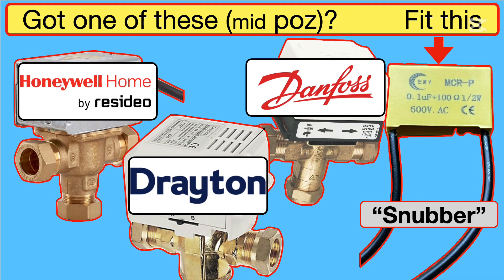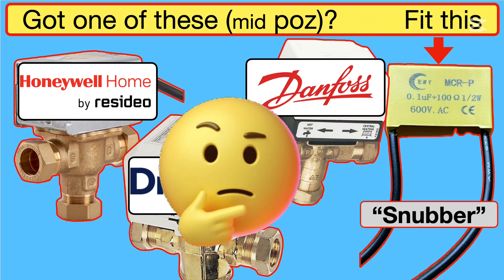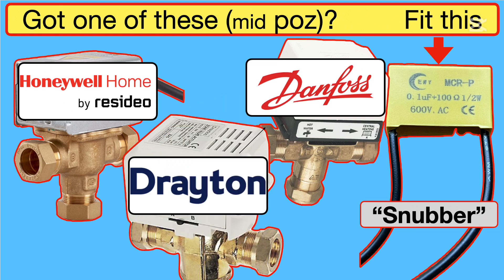Are you a homeowner with one of these mid-position valves? As I said earlier, ask your heating engineer: where's my Snubber? Because without it, your boiler could be wasting gas. Heating engineers will replace parts that aren't faulty and you're getting ripped off. The boiler will fire up when it feels like it, 24 hours a day, 7 days a week, and there's nothing you can do about it.